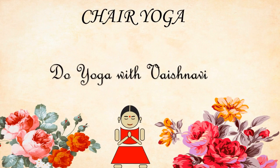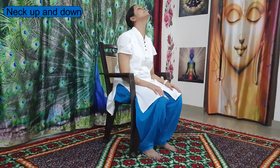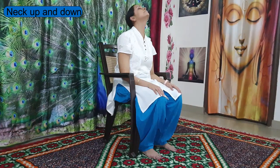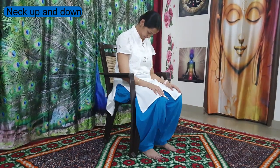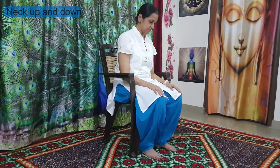Make yourself comfortable on a chair and let's start with the next stretch. Gently inhale, look up, chin up, and feel the stretch at the front side of your neck. Then slowly, by exhaling, hang your head down and feel the stretch at the back side of your neck. Slowly come back to center.